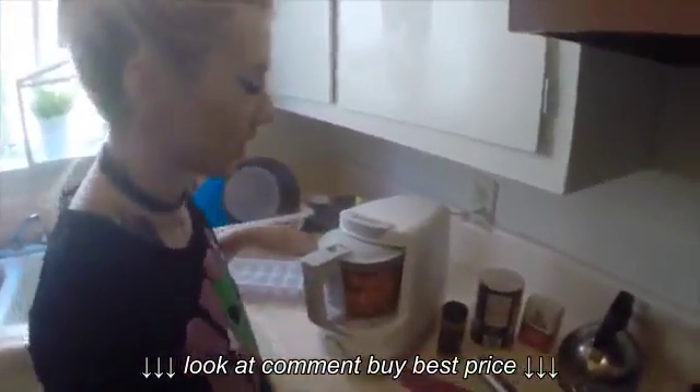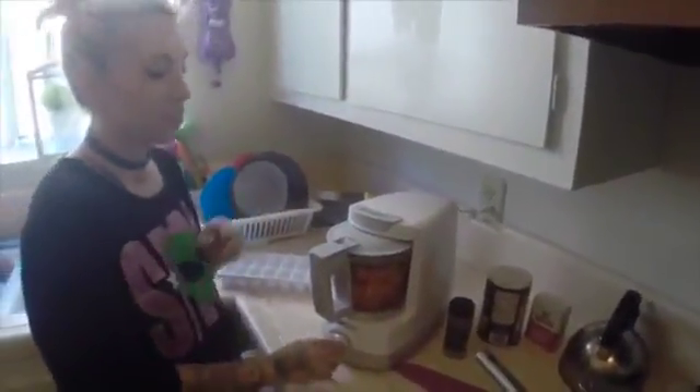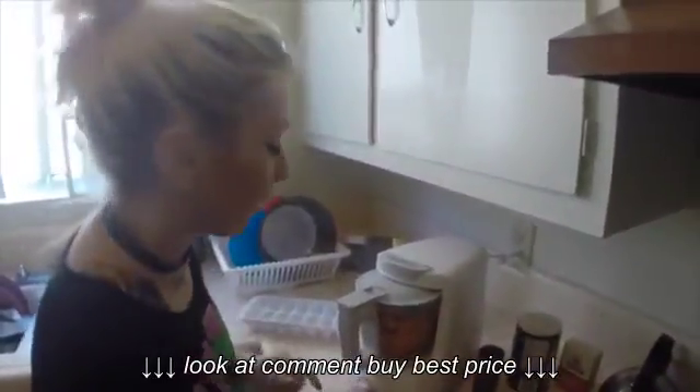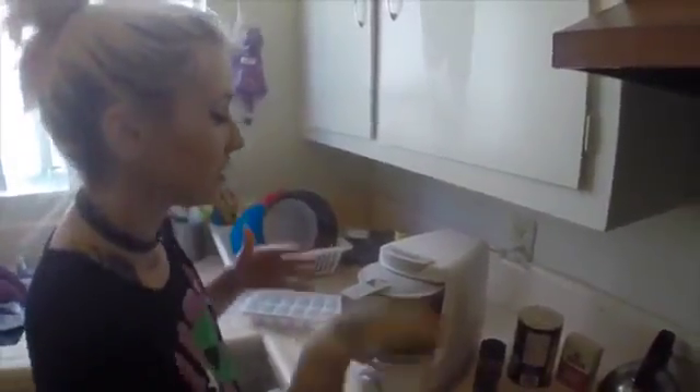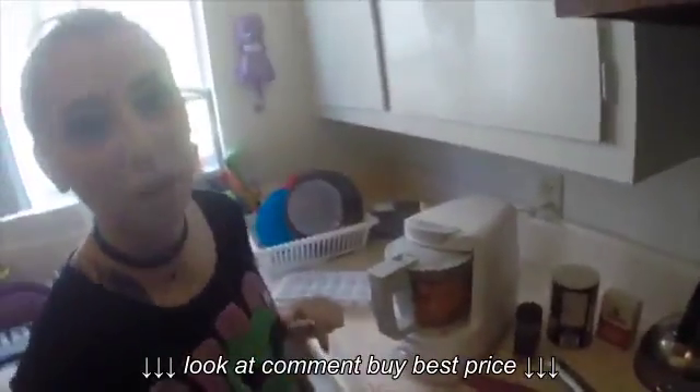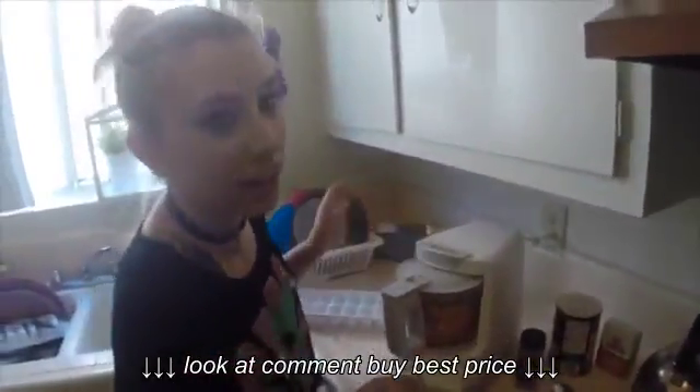Once your vegetables are steamed — and each vegetable has its own steam setting, so you guys are gonna have to look that up on your own — you wanna puree it. You can do that with any type of food processor. This is a special baby food maker, but you can use any food processor, magic bullet, anything.